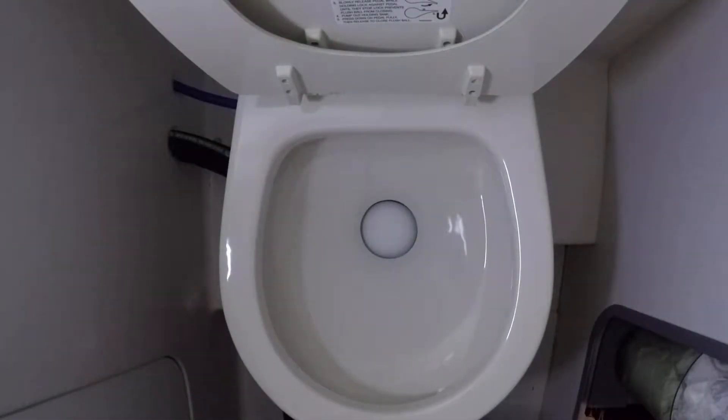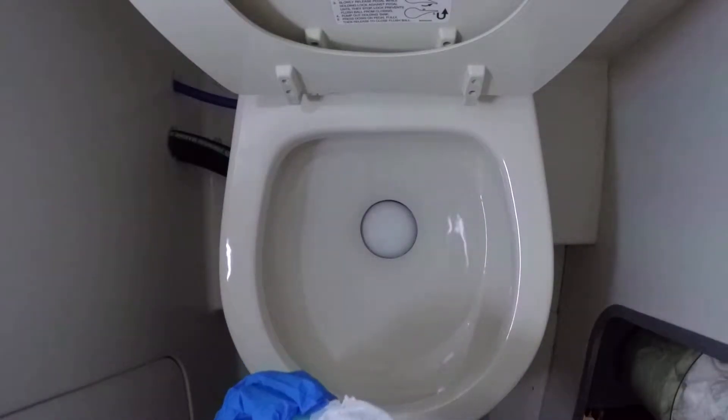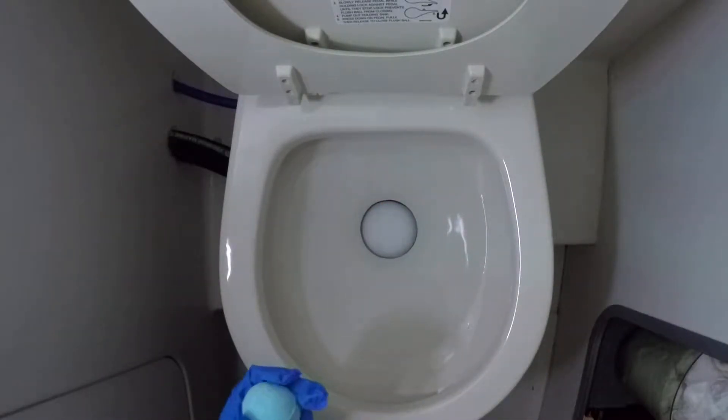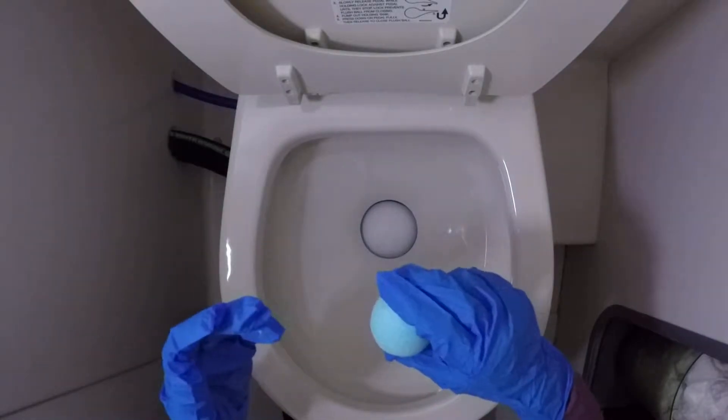And now we're gonna do the bathroom — so excited, oh my gosh! So here's the blue charm. Make sure if you're filming a YouTube video with this, make sure to open the plastic first. Okay, are you ready guys? Three, two, one — drop!